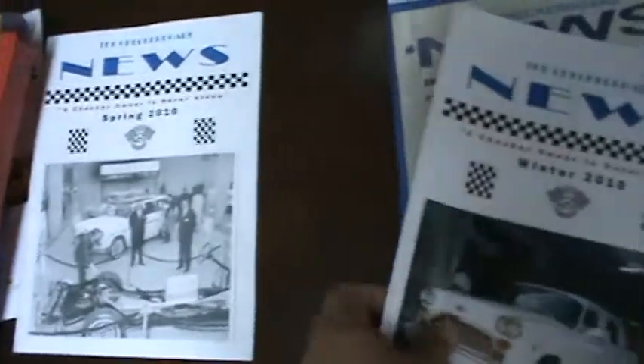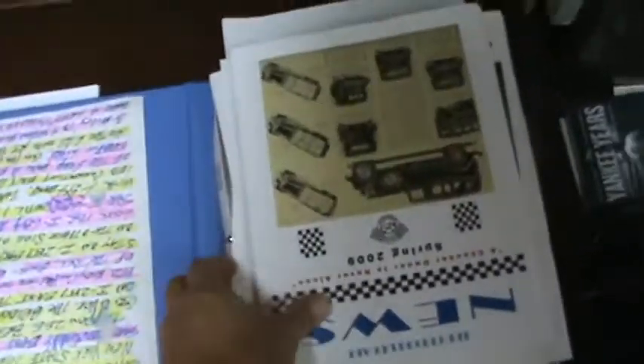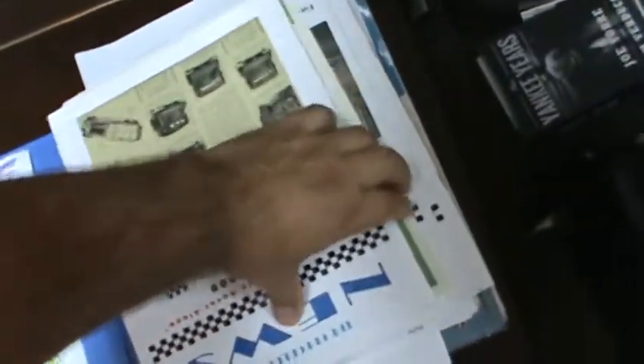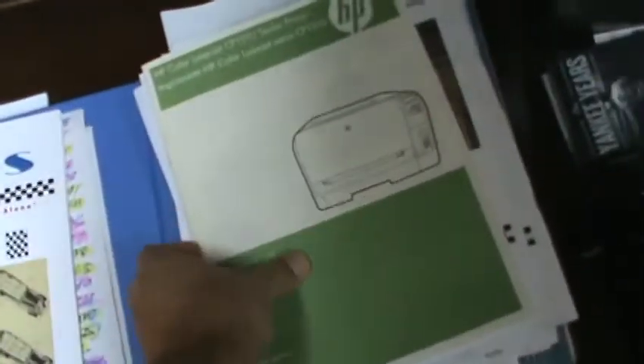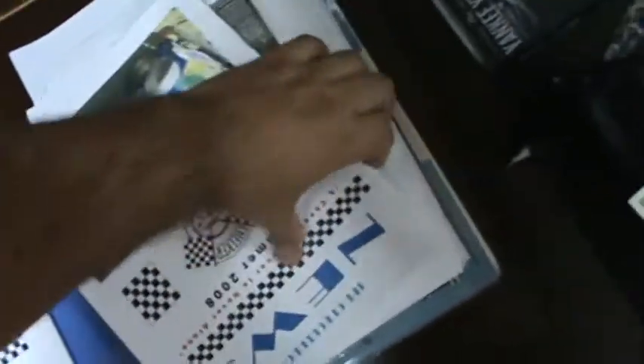More Checker Car Club news. As you can see, he's up to date — you've got winter 2010 and spring. Another booklet. These look like mostly a lot more club news, but that's good to have also. Mostly all club news there.